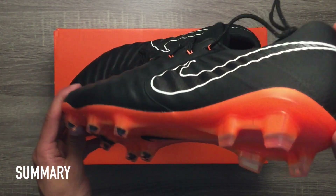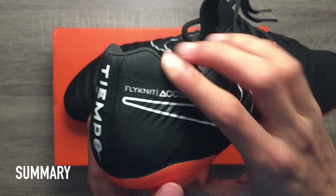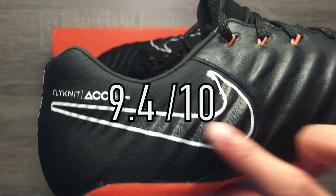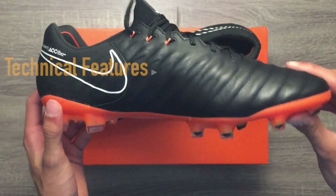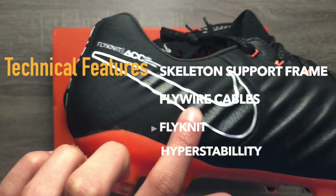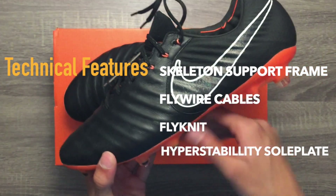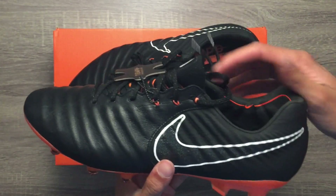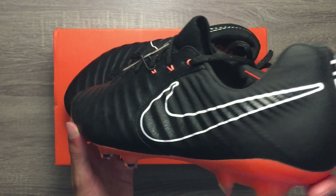These cleats have an amazing natural leather touch while still providing a flexible and responsive feel for swiftly changing directions in the game. The Nike Tiempo Legend 7 Elite earns a rating of 9.4 overall. There are a lot of great technical features built into these cleats such as the foam skeleton support frame, the six flywire cables, the Nike Flyknit material, and the Hyper Stability soleplate. These cleats provide padding around the inside heel area resulting in great comfort. The Nike Tiempo Legend 7 Elite is a great choice if you want a soft, elegant leather touch on the ball with many modern technical innovations as well.